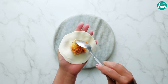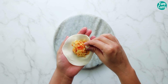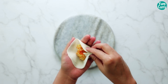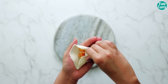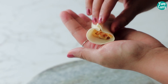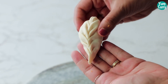Now add the stuffing in the center. Pinch the 2 corners together and press it inside. Pinch the other 2 sides and press it again. Repeat the process and you will get this amazing shape.